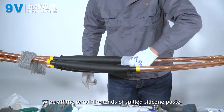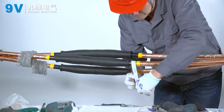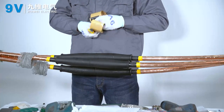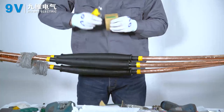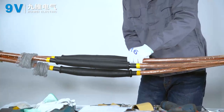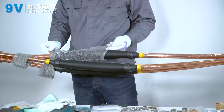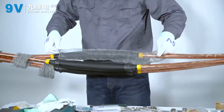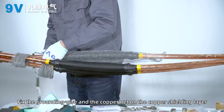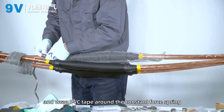Wipe off the remaining silicone paste from the ends. Place the copper mesh over the installed joint body, covering it completely. Fix the grounding wire and the copper mesh onto the copper shielding layer with a constant force spring, then wrap PVC tape around the constant force spring.